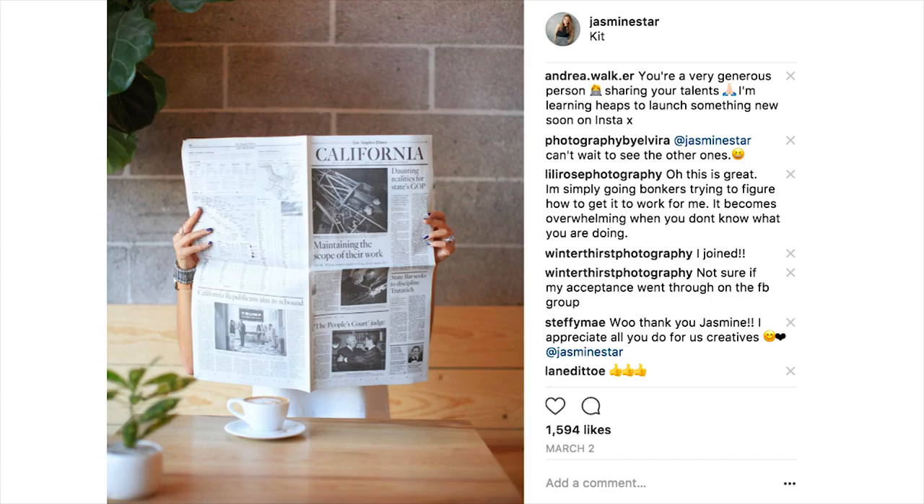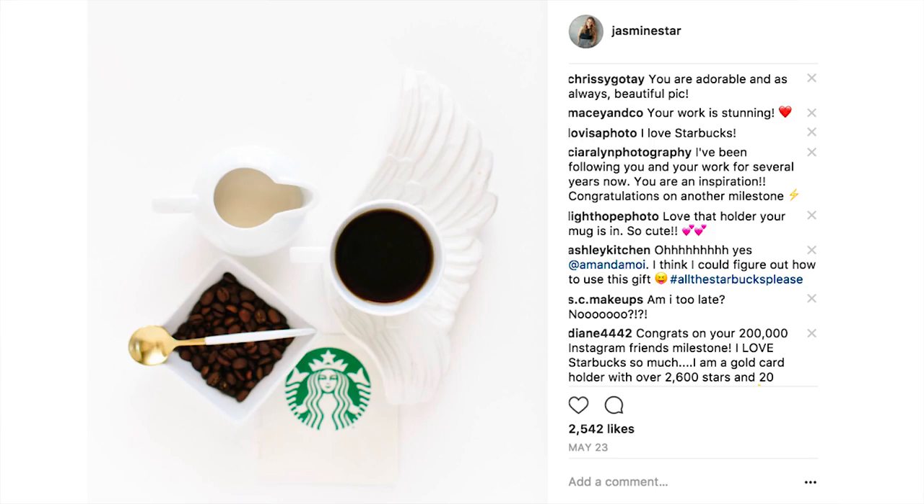It might be terribly cliché, but I always share a photo when I'm working from a coffee shop — it's like an Instagrammer's rite of passage. So let's chat about how I shoot in coffee shops.